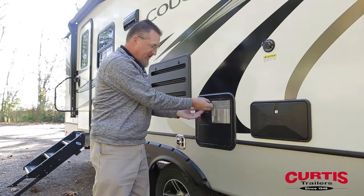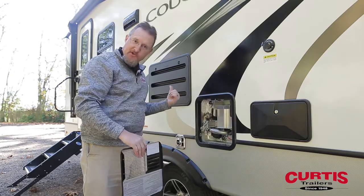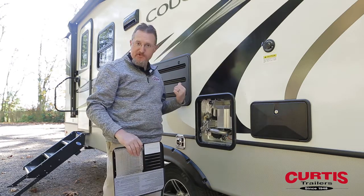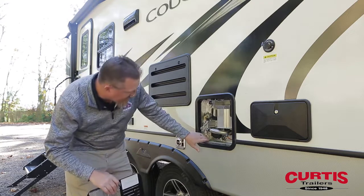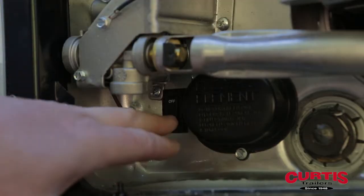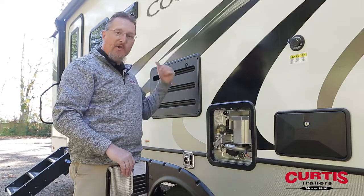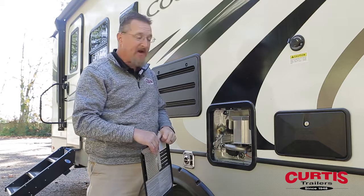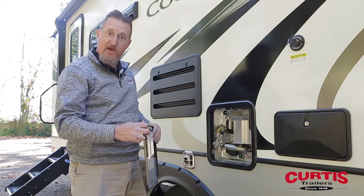I'm going to talk a little bit about the water heater on your new RV. Most of these operate about the same way. The controls for inside will control gas and often electric as well, but you've got to make sure that the electrical element is switched on out here — on some models that switch is right on the bottom left corner of the unit. When you push the electric switch from the inside, you'll have the capability of running both electric and gas on the hot water heater.